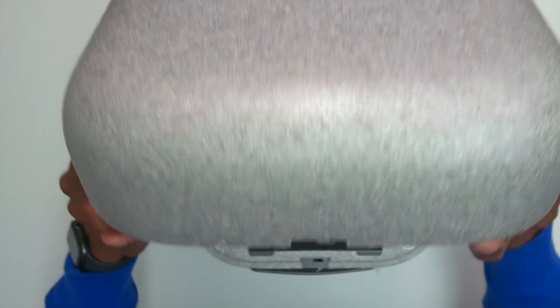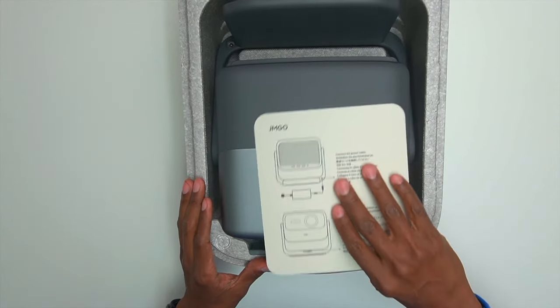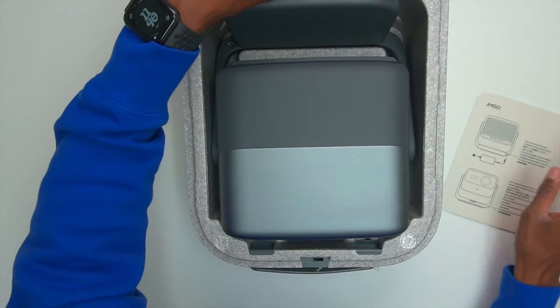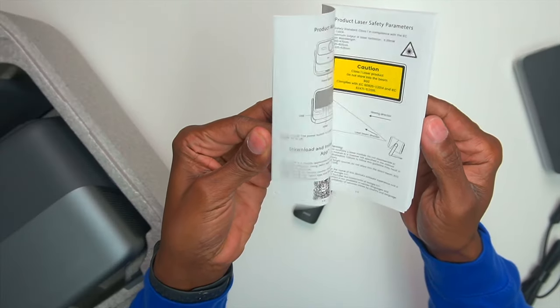Now the moment of truth. Wow, look at that — this projector is packed very well. On the top it gives you some information about how to plug it in. Over here we have some accessories, including a massive 24-volt power supply with the cable. You also get a quick setup guide and the remote control, which comes with batteries.